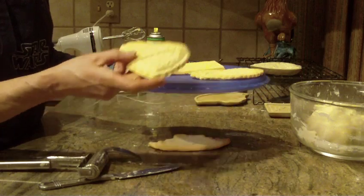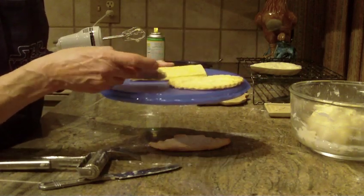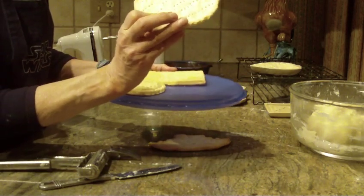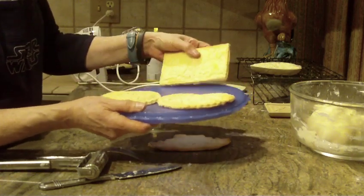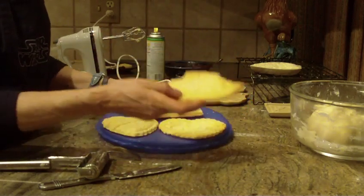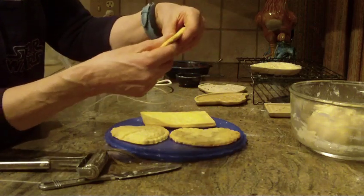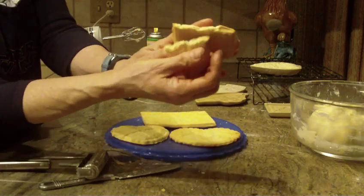Here's one that came out exceptionally pretty — the one with the heart that I showed you. This is another larger heart. The back, again — you'll see those little holes that I made with the fork. Here's another one.